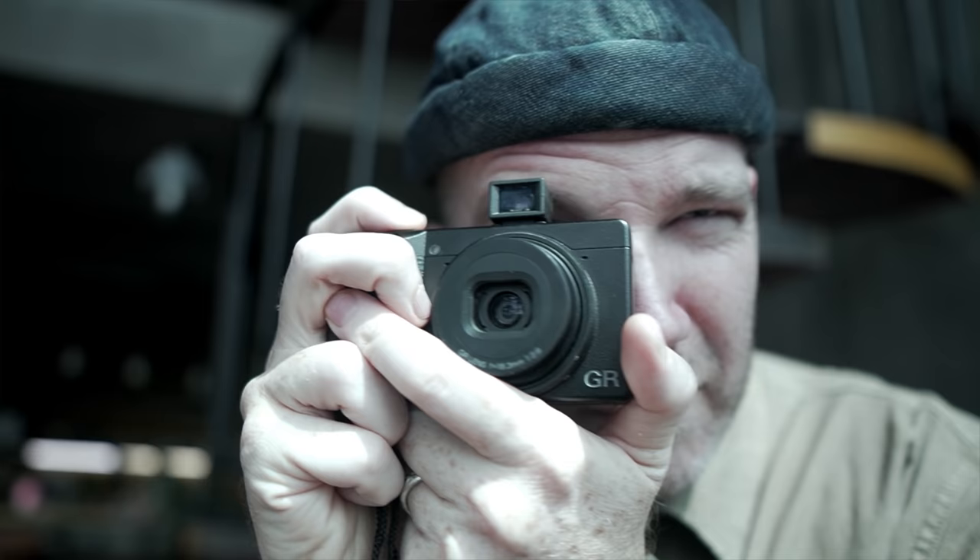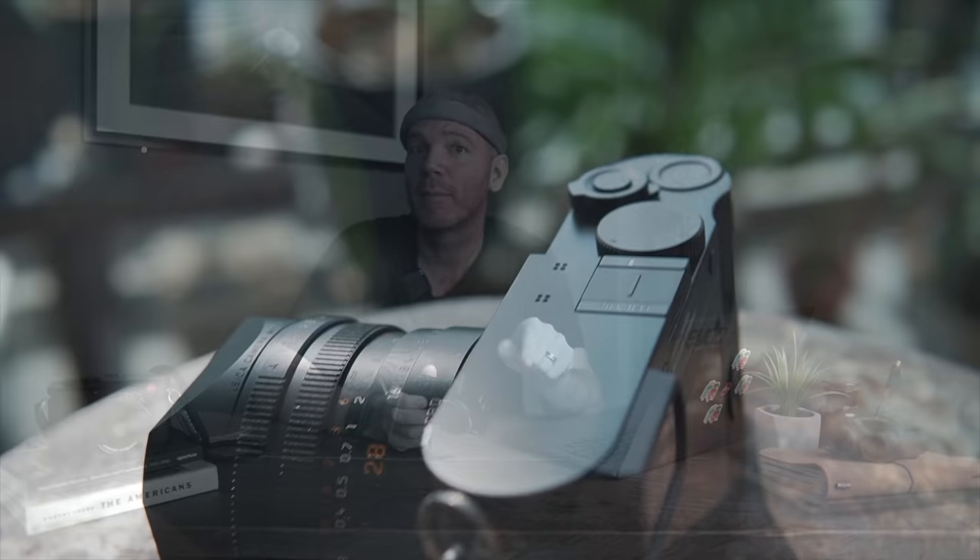My channel is dedicated to all things photography from the perspective of a full-time working photographer. Today I'm going to talk about this little guy here — the cool cousin to the Leica, the Ricoh GR3. I'm going to talk about why this camera has a cult following among street photographers, why I love this camera, how I use this camera, and why your second Leica camera should be a Ricoh. What do I possibly mean by that? Stay tuned to find out.